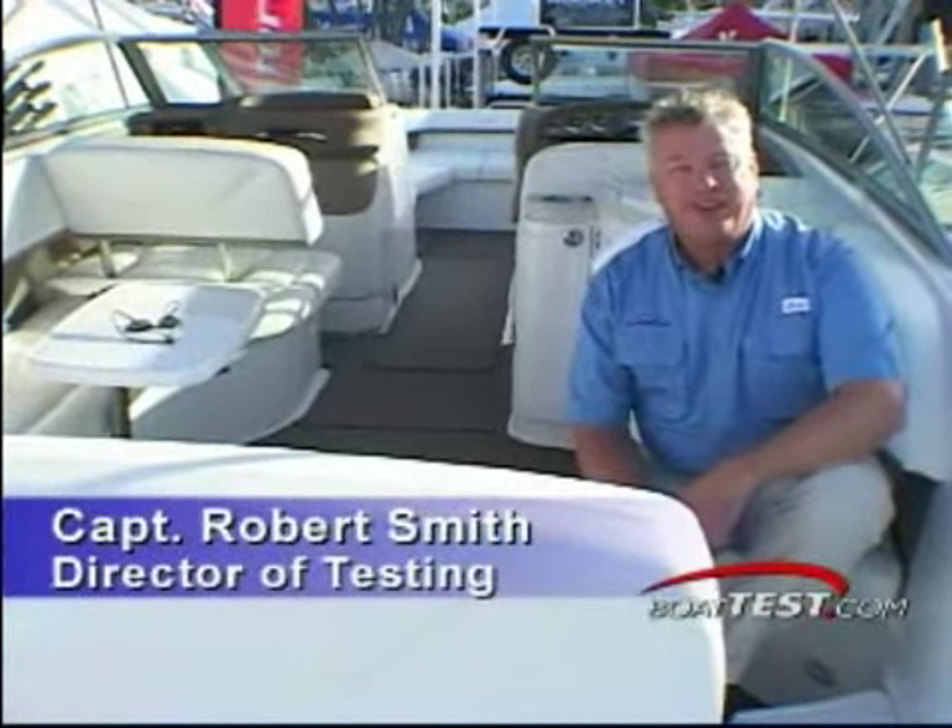Hi, it's Captain Rob Smith with Boat Test. What I'd like to do today is take a couple of minutes of your time to talk to you about how we do our testing. The advantage of today, I've got a Cobalt 302 to take you through.